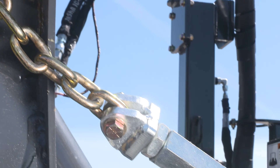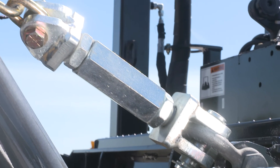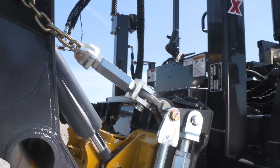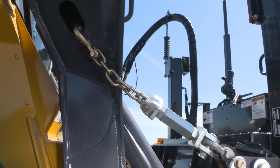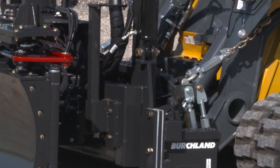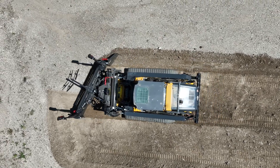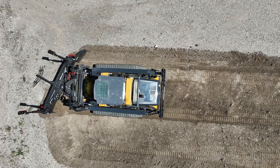Simple and rugged bucket tilt stops are quick and easy to hook up and remove. The bucket tilt stops prevent unwanted bucket tilt drift, allowing the operator to focus on the grade and not the bucket tilt. This is another feature that helps with a smooth grade and ease of operation.